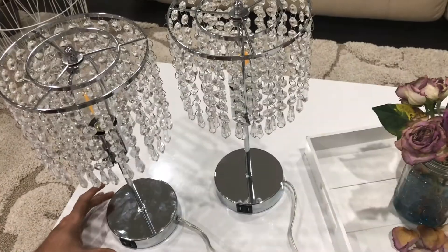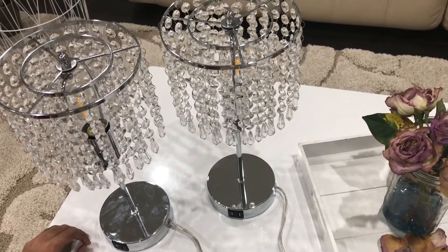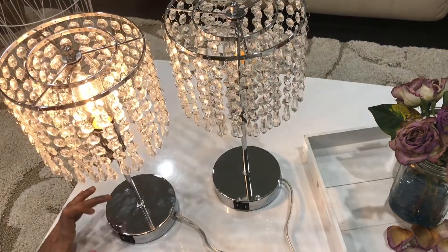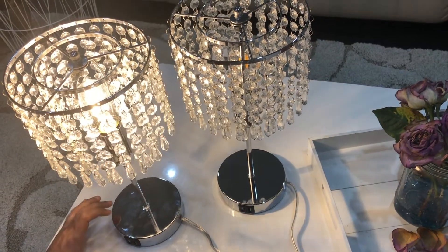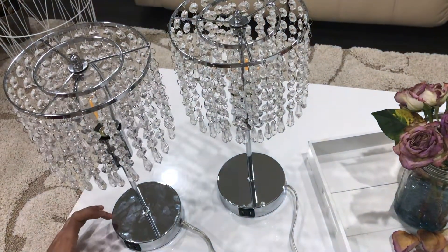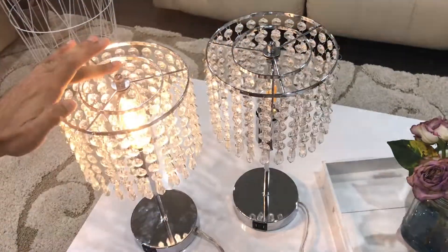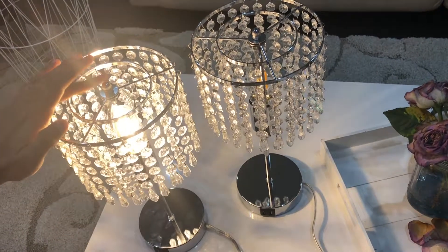It has a pretty cool touch control feature which makes the lamp dimmable, with up to three brightness levels. Tap, tap, tap — this is the highest brightness level. You can turn it off by touching it. You can touch anywhere on the lamp, even on the top, to turn it on or off or adjust the dimming.